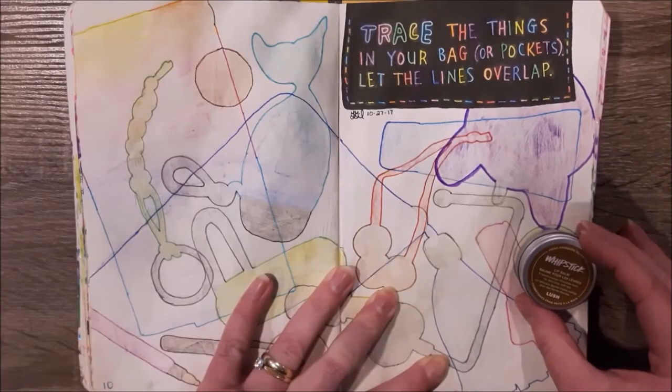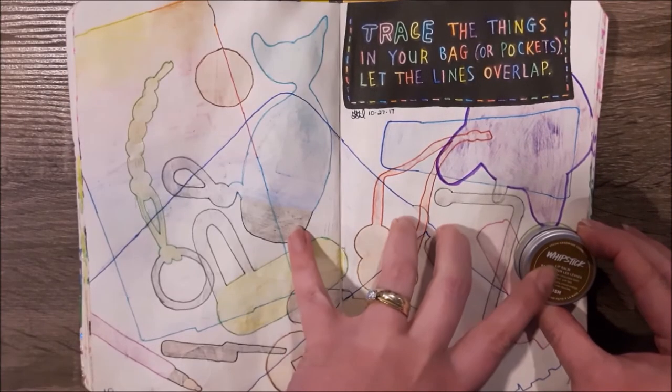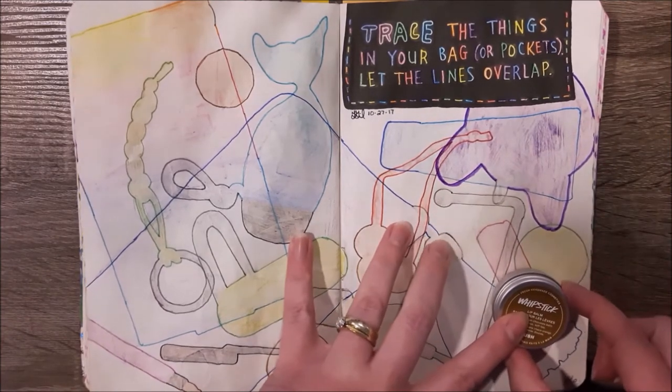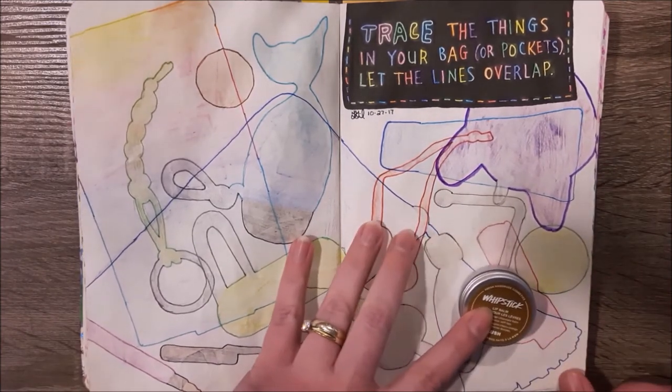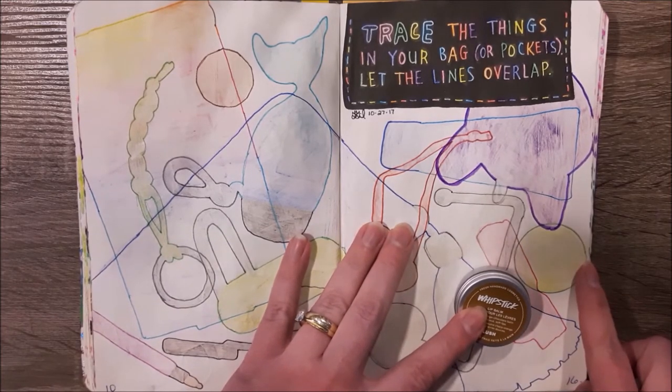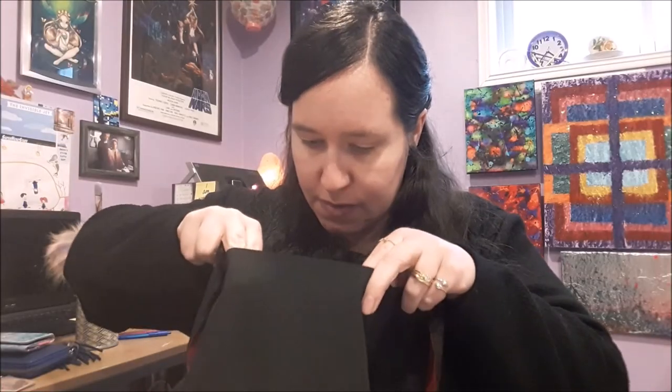This one is different as well — this is my Lush chapstick. What I carry around now is the chocolate lipstick, which has always been my favorite. I remember giving this all the time in college, and then I was sad when they stopped making it — but it came back! It went right here on the page, and you can see the outline is in green because when I traced it, it was key lime.